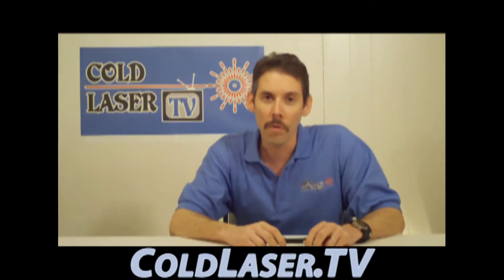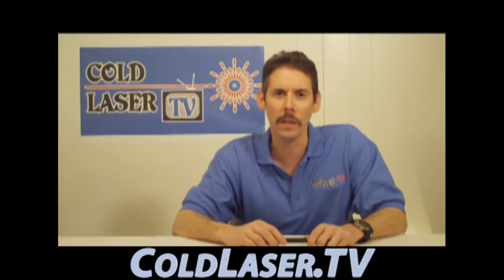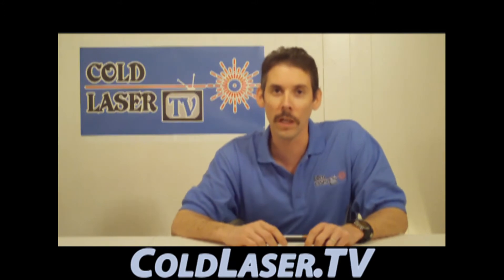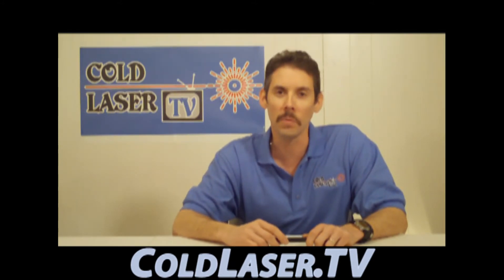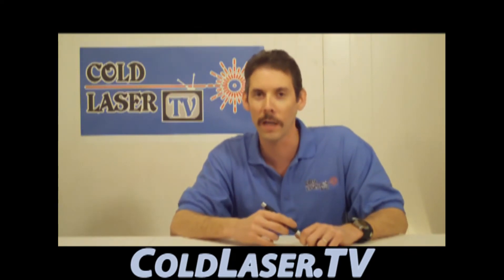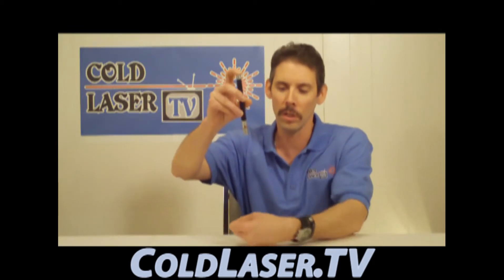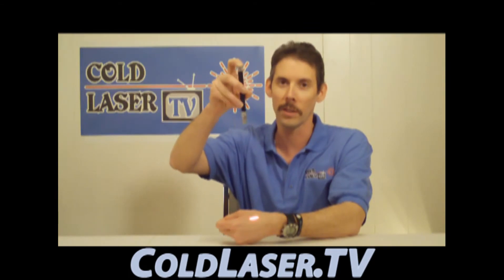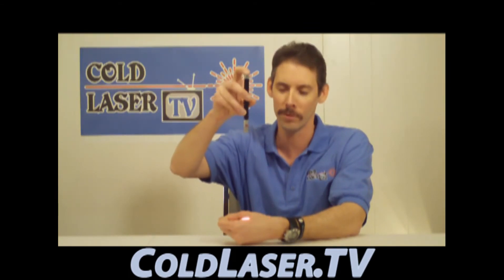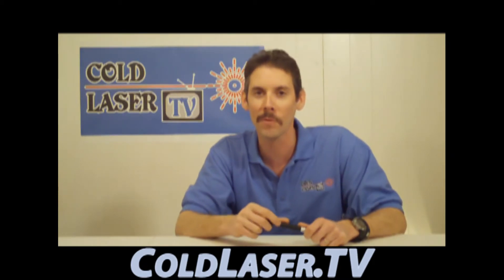I also got a call from a class 4 laser sales rep about two months ago. He was trying to sell me a laser for $40,000 — a robotic class 4 laser. He explained that because it was so robotic and advanced, doctor, you don't even have to put it on the patient; it stays 8 inches above the patient and scans back and forth, and doctor, you don't even have to be in the room. But once again, for someone who knows something about lasers, that is totally not proper laser technique.